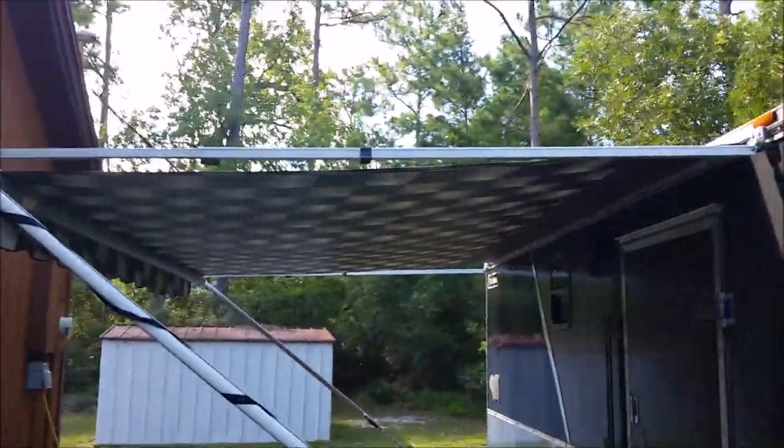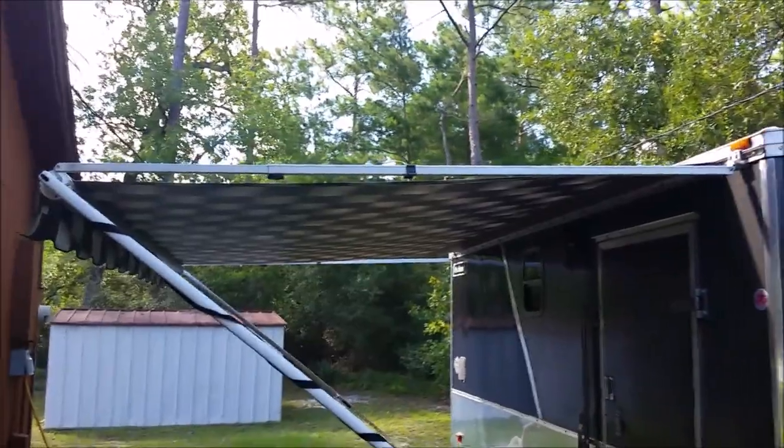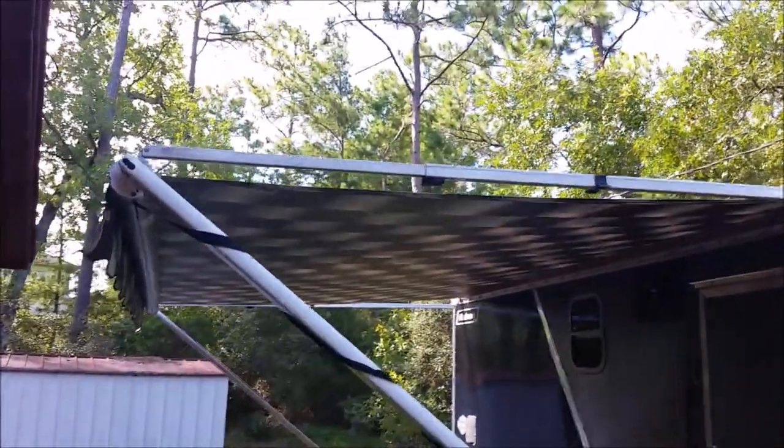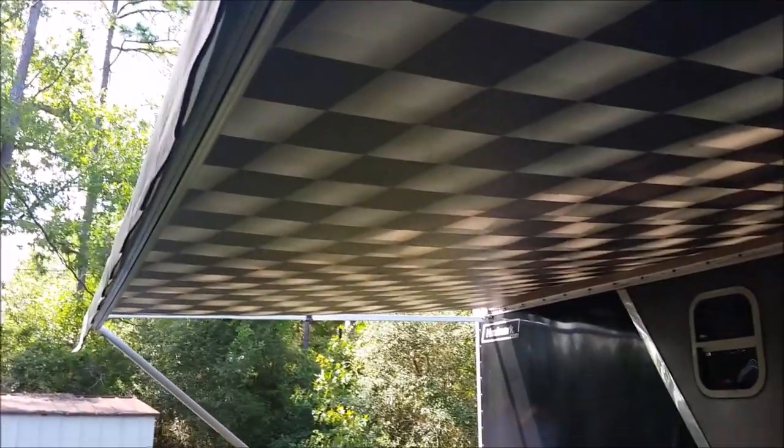The guy I bought it off of had put the awning on it, but the material was rotten. So I bought this material and got the race checkered flag design. I like that.